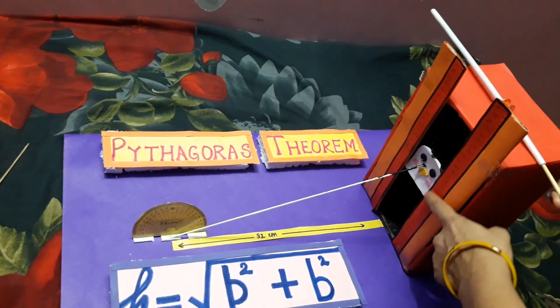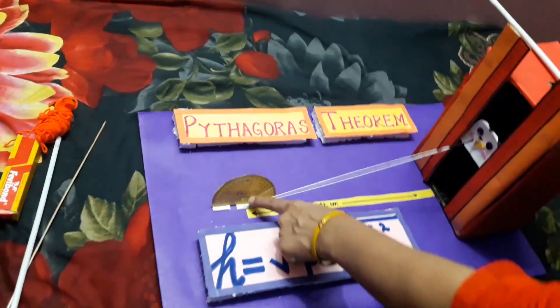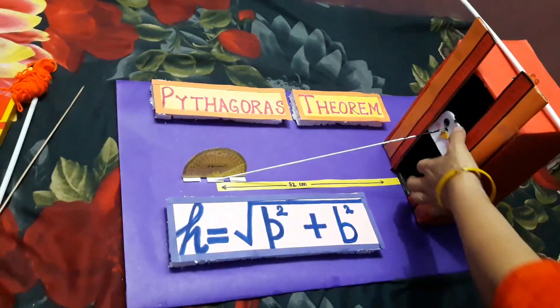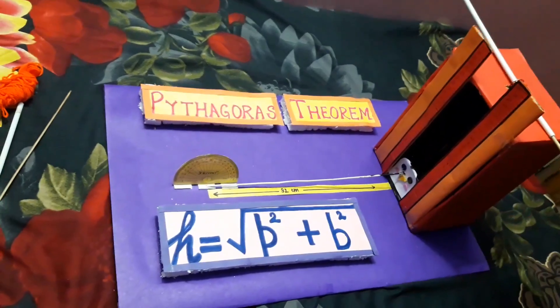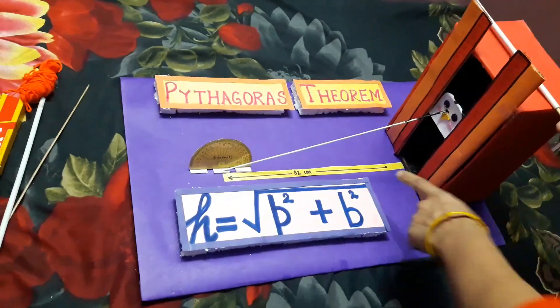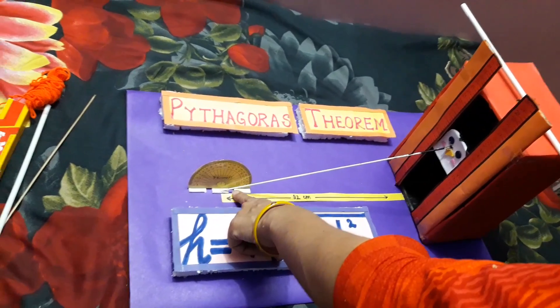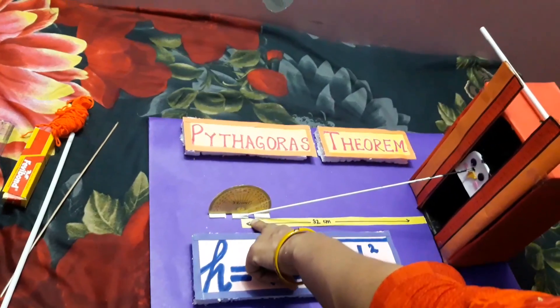As the height increases of the perpendicular, the length of the hypotenuse also increases. And at the same time, the base angle also increases.